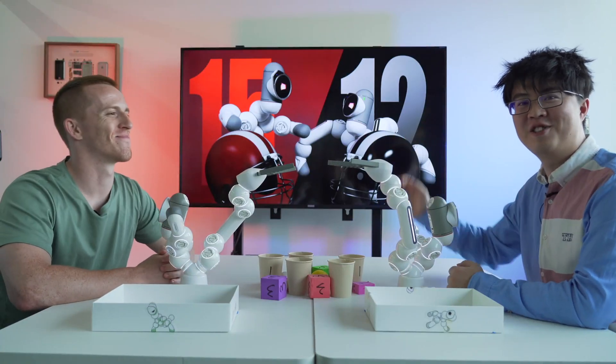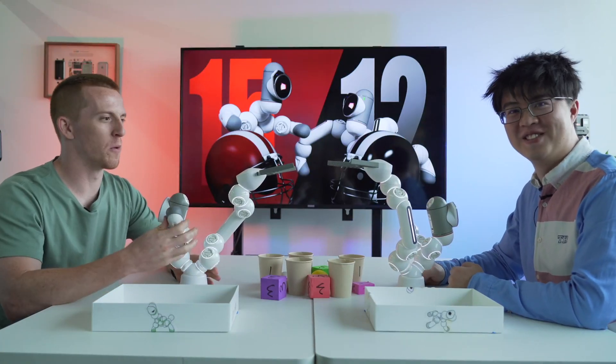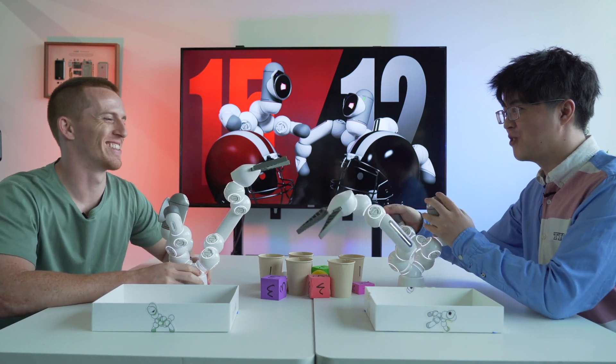Hi, I'm Jake. I'm Ash. And today we're going to do battle. BATTLE!